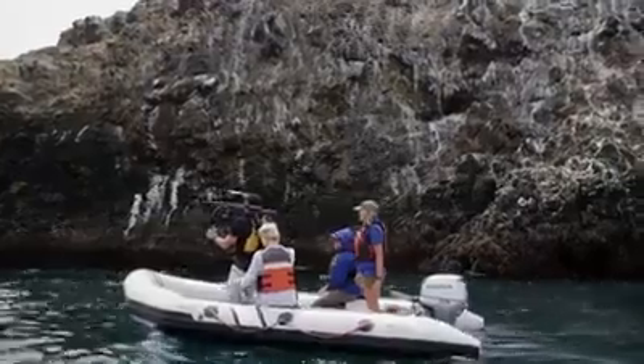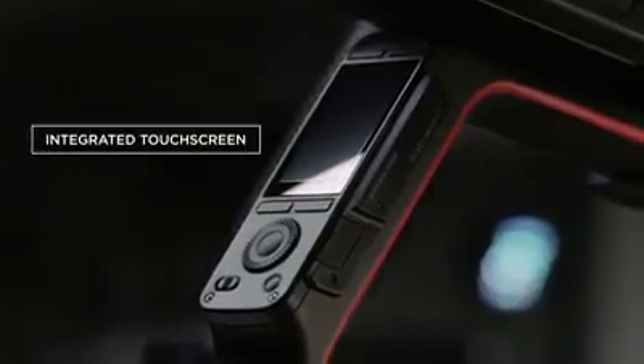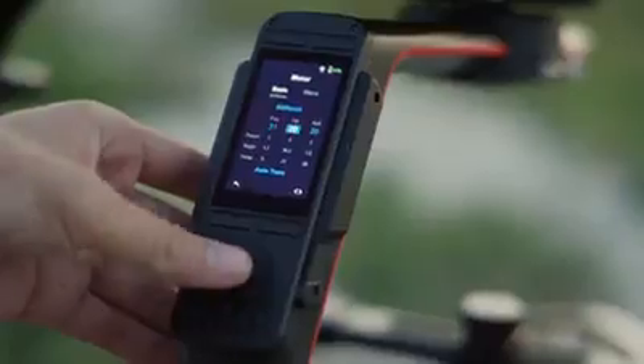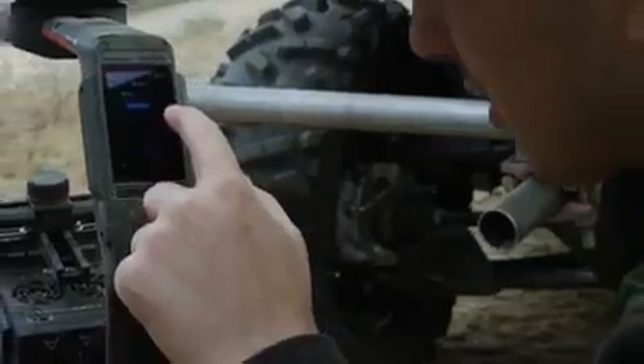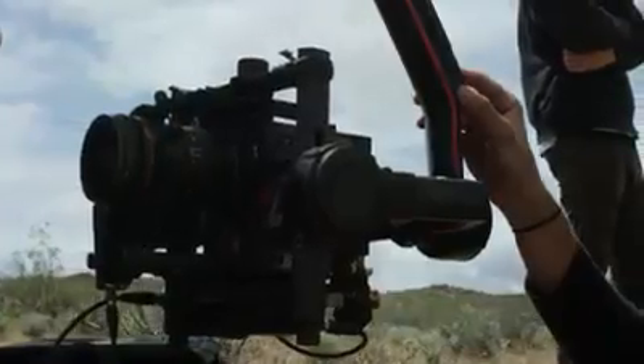With something like the Ronin, you can provide the kind of gentle movement and the incredible sense of being outside. A new integrated ultra-bright screen allows for on-the-fly software and settings adjustments directly from the Ronin 2, including intelligent features. You can even make adjustments to a Red camera right from the touchscreen.